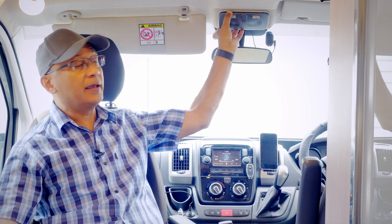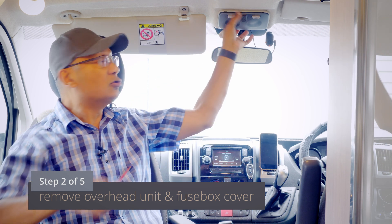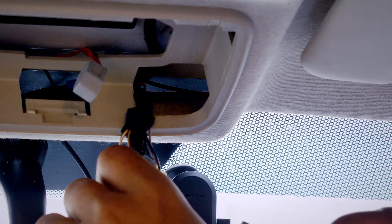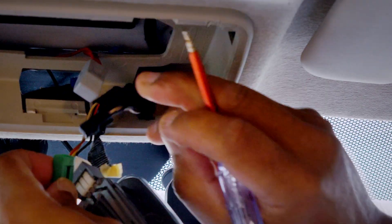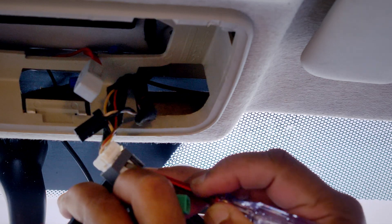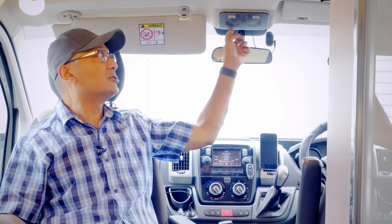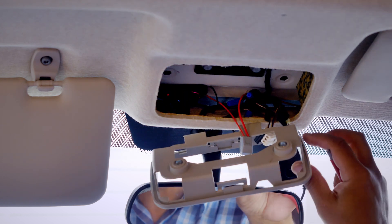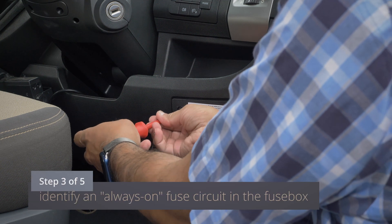To remove the overhead light unit in the Ducato, use a flathead screwdriver — you'll see two small marks. Insert the screwdriver, press in, and squeeze it out so the light unit drops down, though it'll still be connected by cable. To disconnect the cabling, press down on the plastic locking clip with a screwdriver and disconnect the entire unit. In my case I also removed the housing itself, which just requires a crosshead screwdriver and two screws, giving plenty of room to hide the USB power supply.